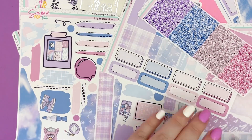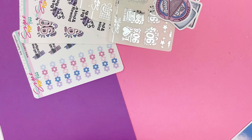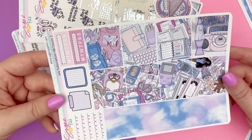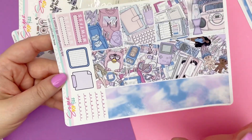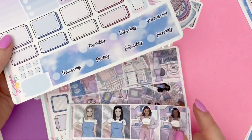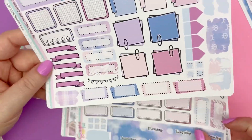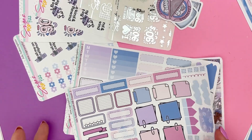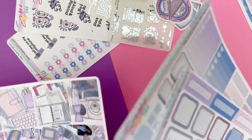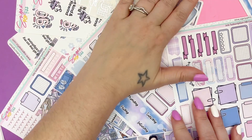Now let's get into the Hobonichi Cousin — the options are going to be very similar. The Hobonichi Cousin is a three-page kit. Page one is all the full boxes, your sidebar, your bottom washi, and extra boxes. Page two is your date covers, more sidebar, and lots of functionals. Page three is the add-on page from the shop, but because it's a subscription it's included — so you get all of the functional bits. Hobonichi Cousin subscription: you get the three-page kit plus the quarter sheets, foil sheets, and die cuts.